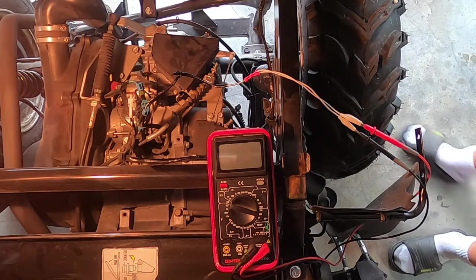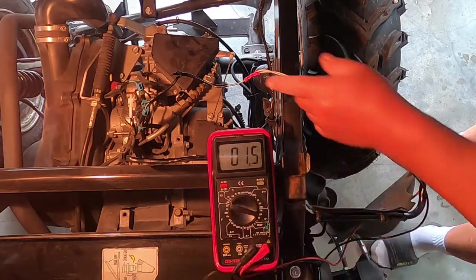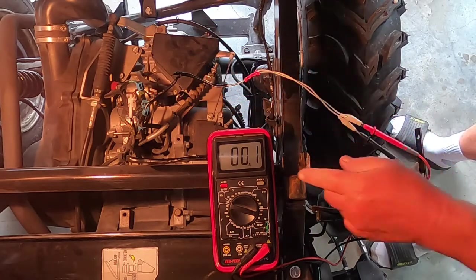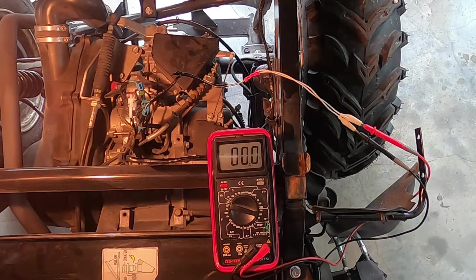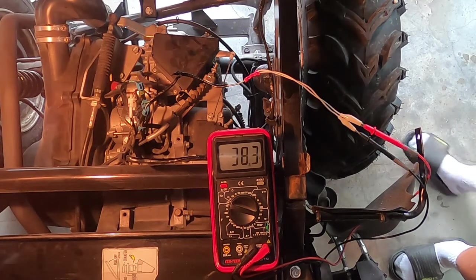We're going to test the stator. Having the old wiring harness makes this a lot easier. I just went and found the old plug and wired it into the multimeter — we are set on AC. Let me turn this thing over and see what happens. 30-plus volts coming out of that stator, so that's not a problem.